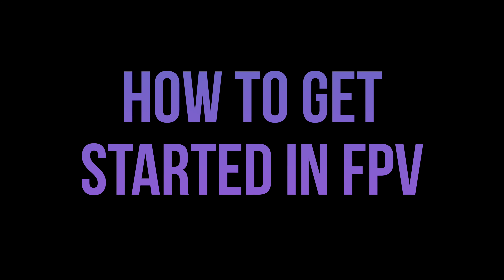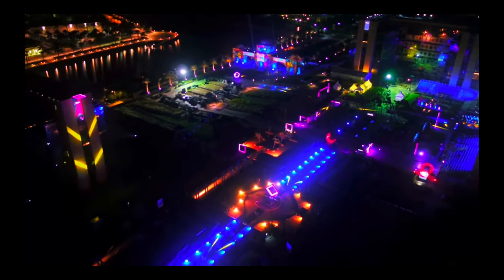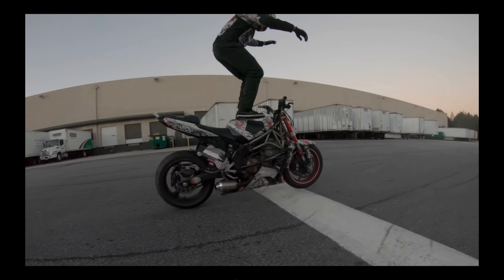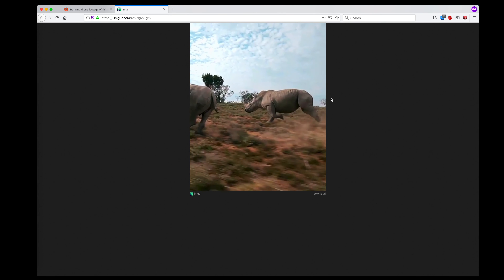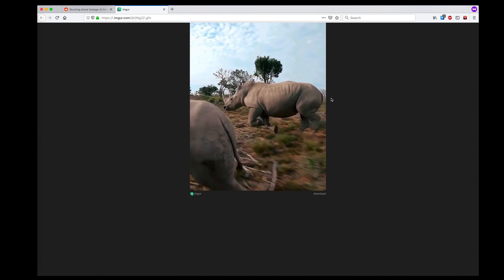Hello everyone! I've seen this question come up a lot lately, especially this time of year: how do I get started in FPV? Maybe you watched some DRL on ESPN, came across a Mr. Steele video on YouTube, or saw some awesome FPV video reach the front page of Reddit. Whatever brought you here, welcome to the hobby. It can be frustrating at times, but it is worth it.